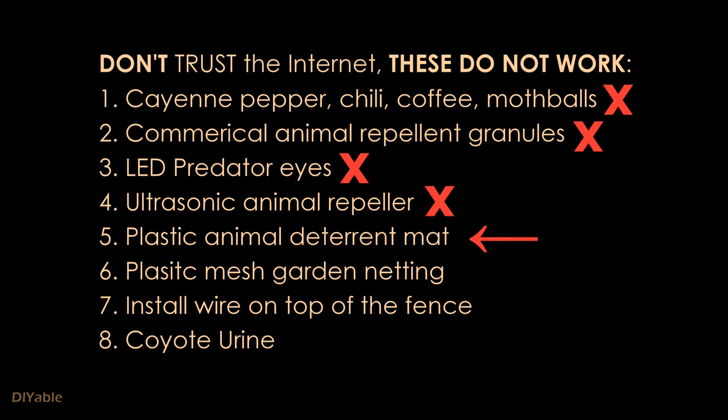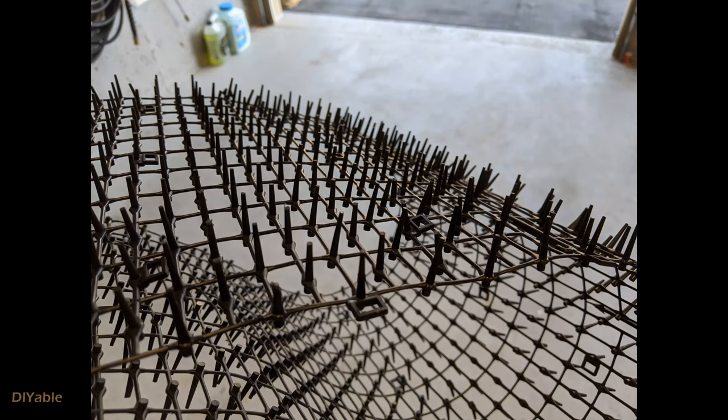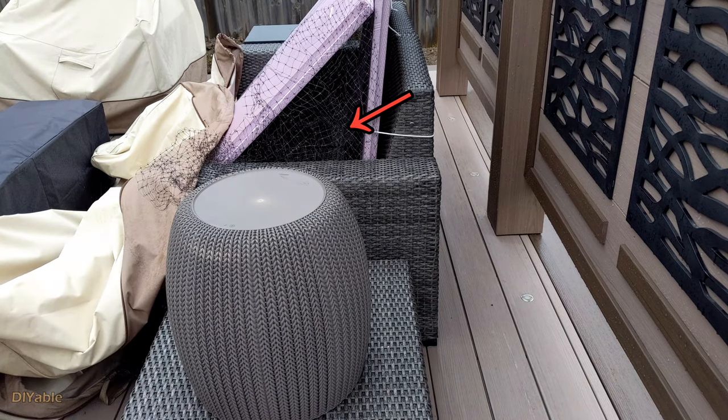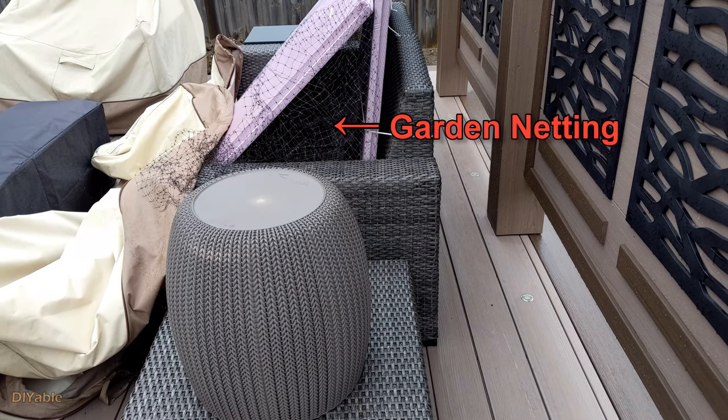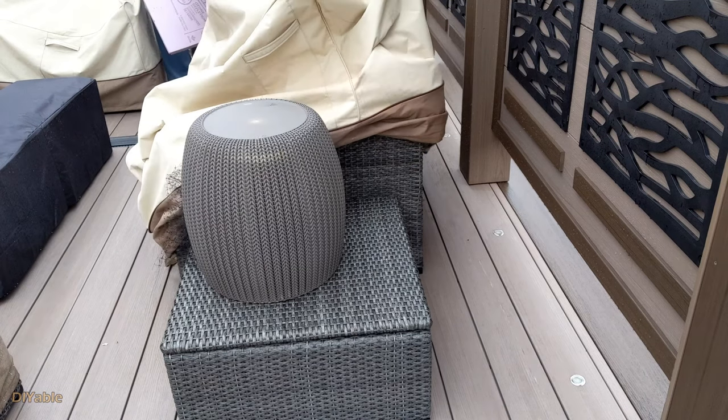There is a product called Animal Deterrent Mat, which is made out of plastic with some spikes. I bought two rows of this and put them on the love seat. On top of that, I wrapped the whole furniture with garden netting before putting the cover on. That's where the raccoon called it home.